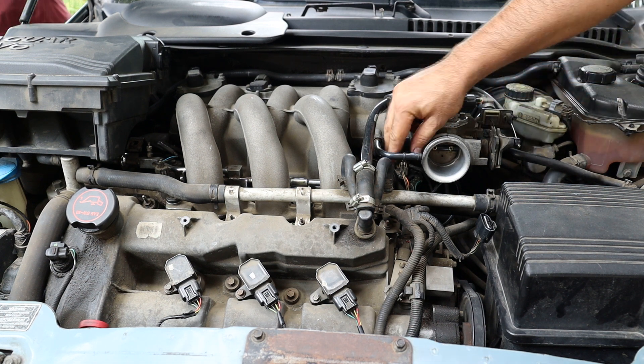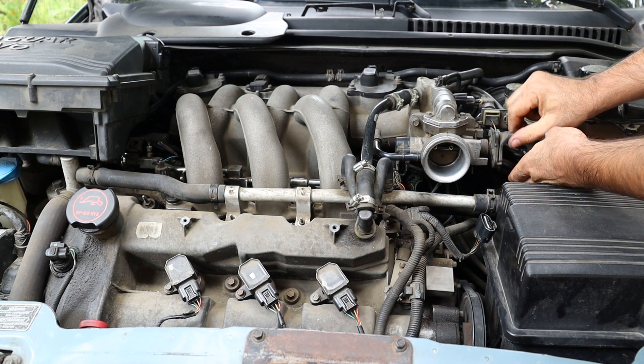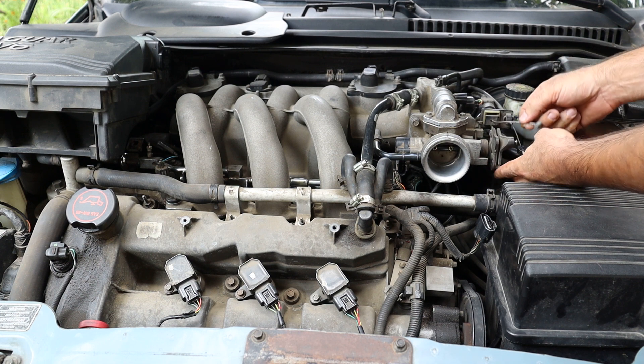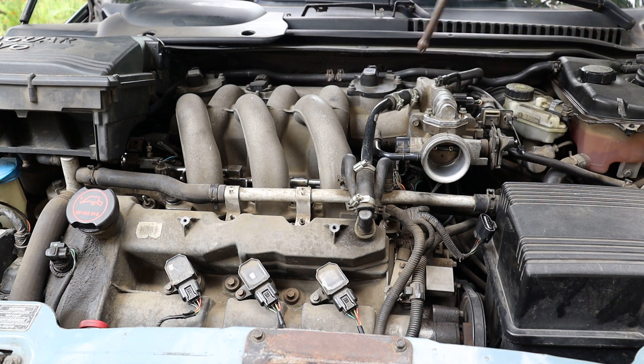I unplugged the idle air control valve and the throttle position sensor connectors, and unfastened the cruise control and the throttle control cables. After that I unscrew two 8mm bolts retaining the idle air control valve and remove it.